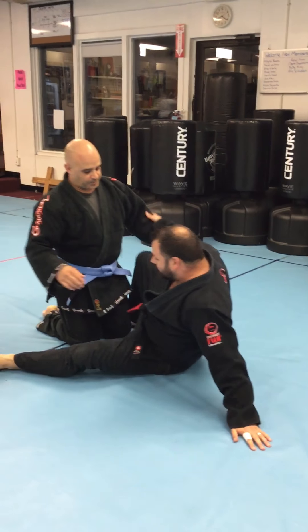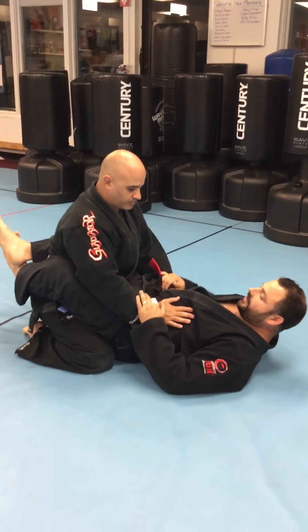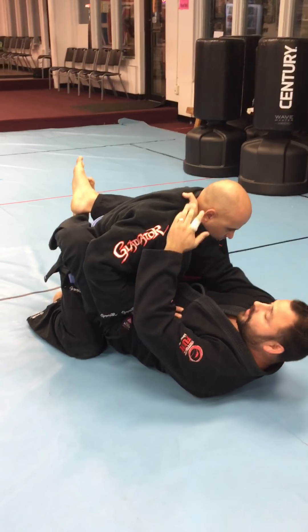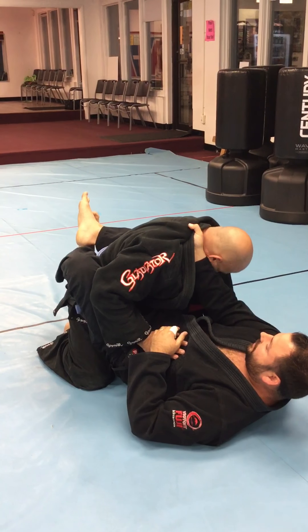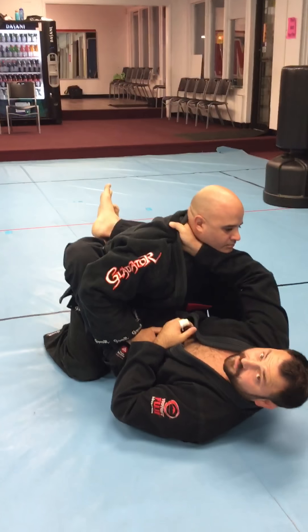The first one I want to work on is the X Choke. From the guard here, I'm going to take my right arm and bring this hand deep inside his gi, really, really high — almost up where the tag of his uniform is. Now, a little trick I like to do if Pete tries to hide his chin is to come underneath and pry it up with my forearm.